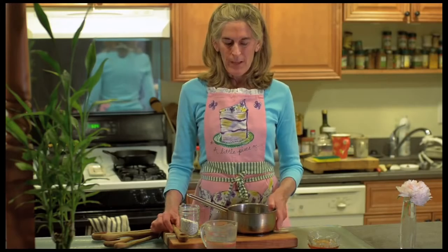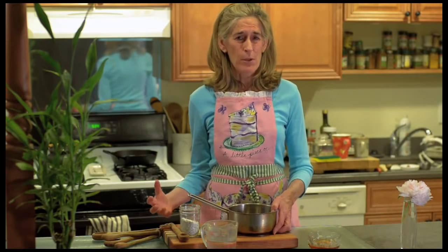Hi, I'm Sherry. Welcome to Macro Magic. Today I'm going to make a really nice sweet drink called Ame Kuzu. Ame Kuzu is a very easy to make drink. It's a great drink to have when you come home really tired from work and you just want to relax and you have a sweet craving.